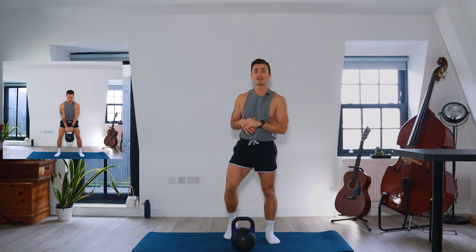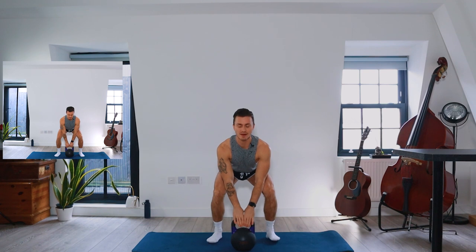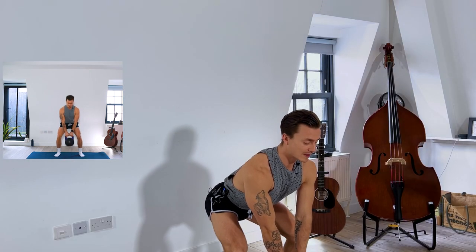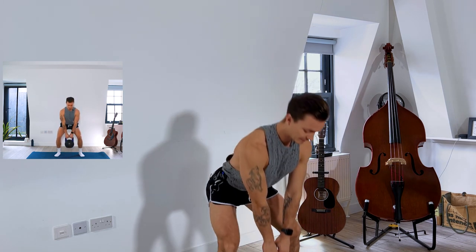First up we've got the deadlift. We hinge at the hips and bend at the knees, two hands on the kettlebell, and then we're going to keep a neutral spine, engage the core, and then drive through the heels to bring the kettlebell up. We're starting in a few seconds — we've got a minute of deadlifts.